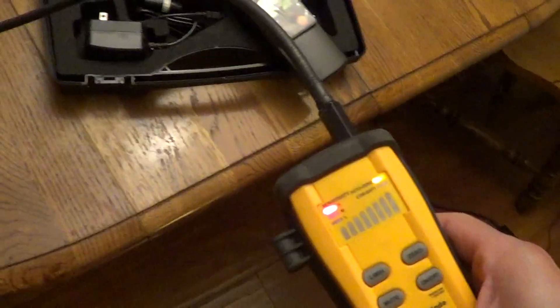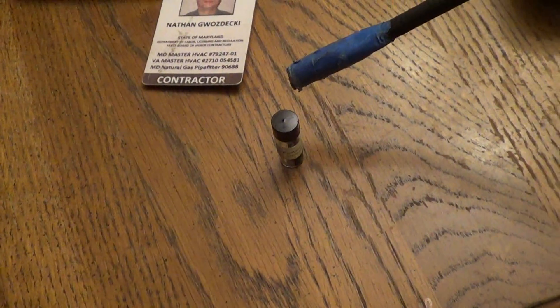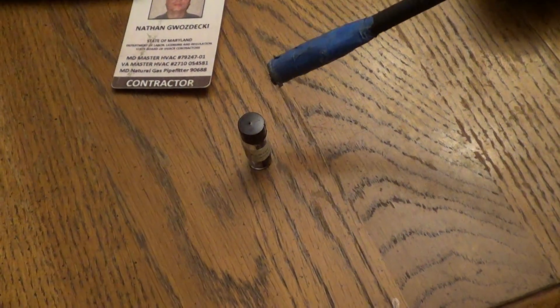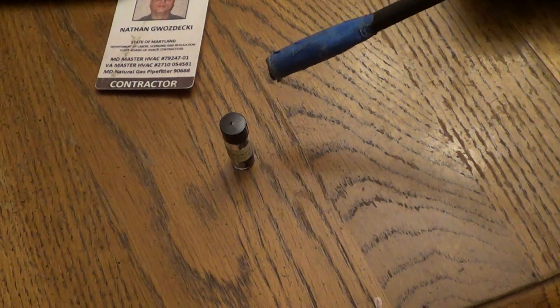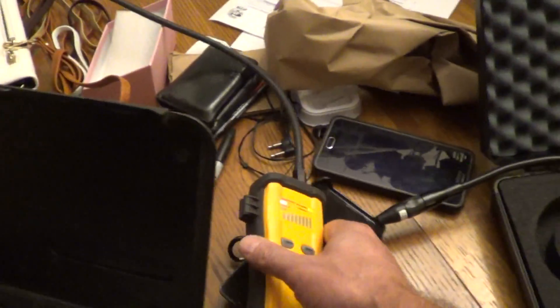So here's the FieldPiece — right there, three-quarters of an inch away. Yeah, about an inch away.